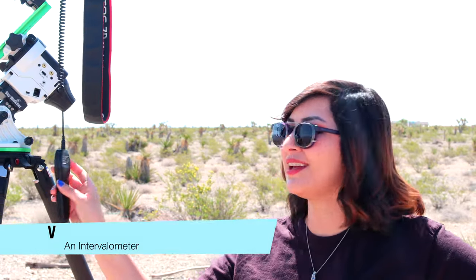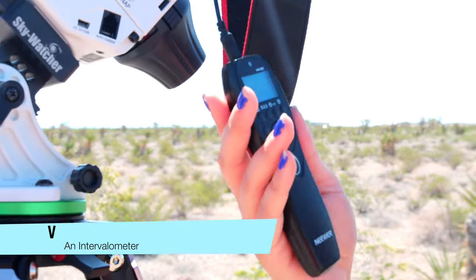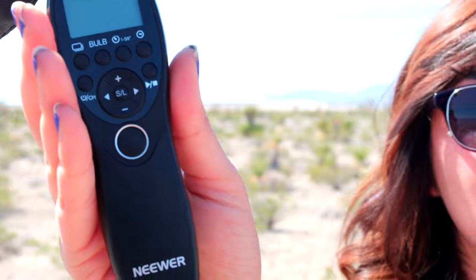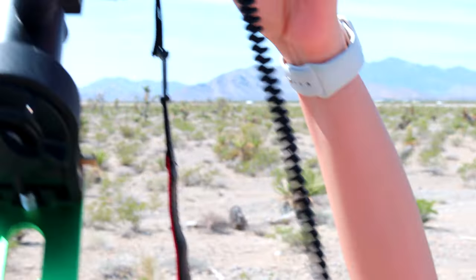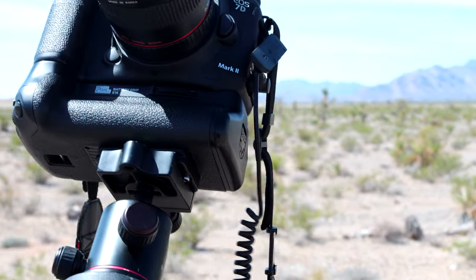Here we have the intervalometer, which is super important. It helps you choose the exposure time, set intervals, and set delays too. This is a wired one that is attached to our camera, but they also come wireless — you can attach the receiver part to your camera and then control it wirelessly.